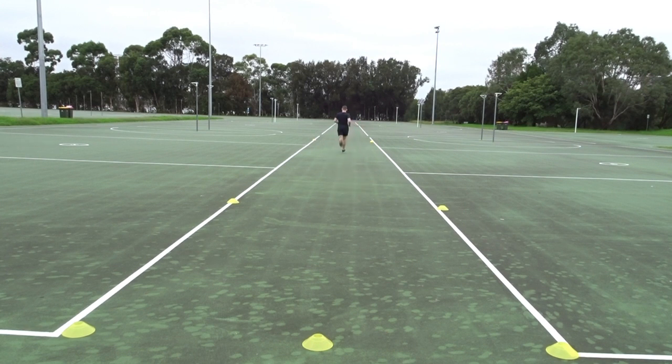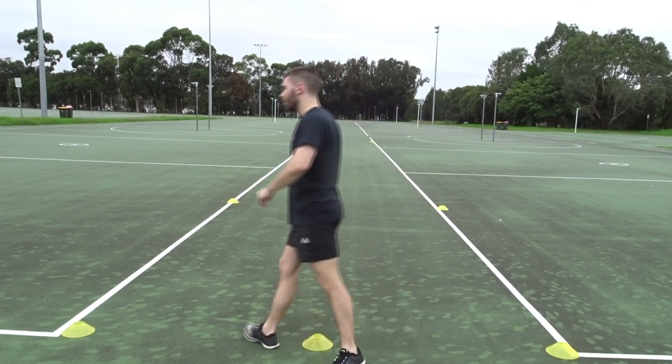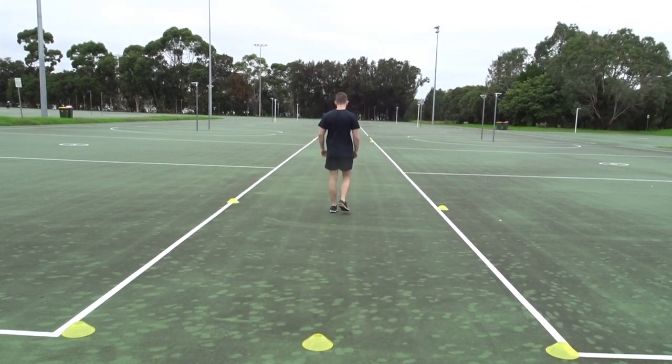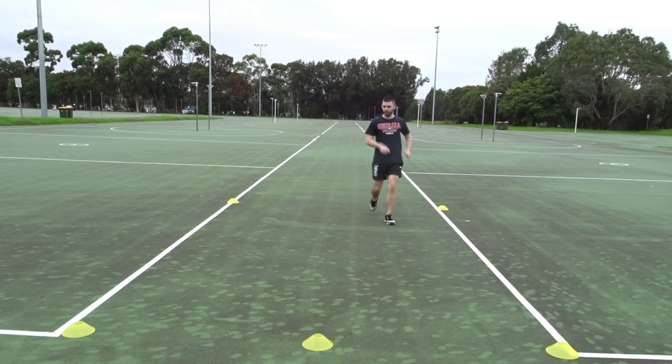The Level 2 YoYo test allows the athlete to be assessed by total distance run in meters, or the level the athlete reaches before they either miss two beeps in a row or end the test due to fatigue. Analysis of results can be done by comparing the results to previous tests or to population norms. It is expected that between each test, improvements would be indicated through an increased total distance run and a new level reached — that is, the athlete should be able to complete more shuttles than in the previous test if they have been training to improve their aerobic capacity.